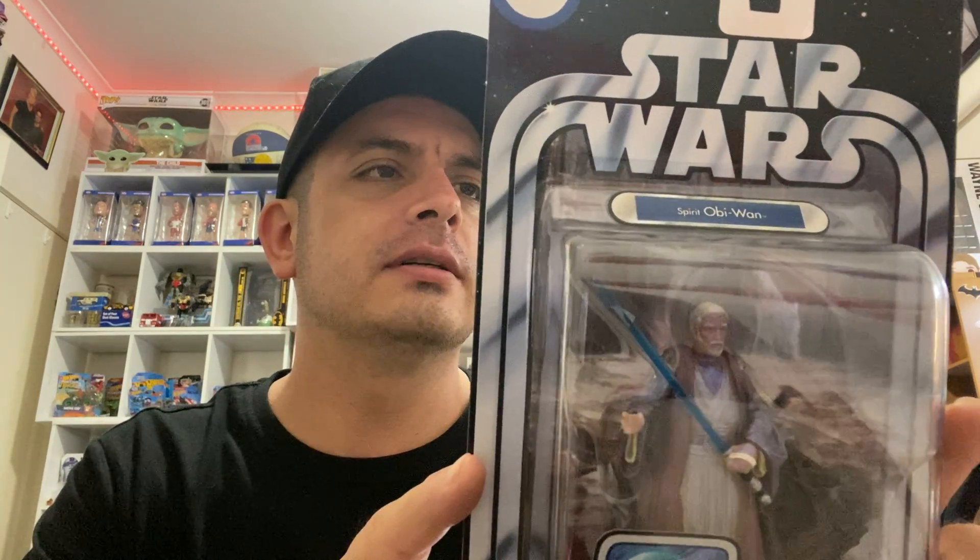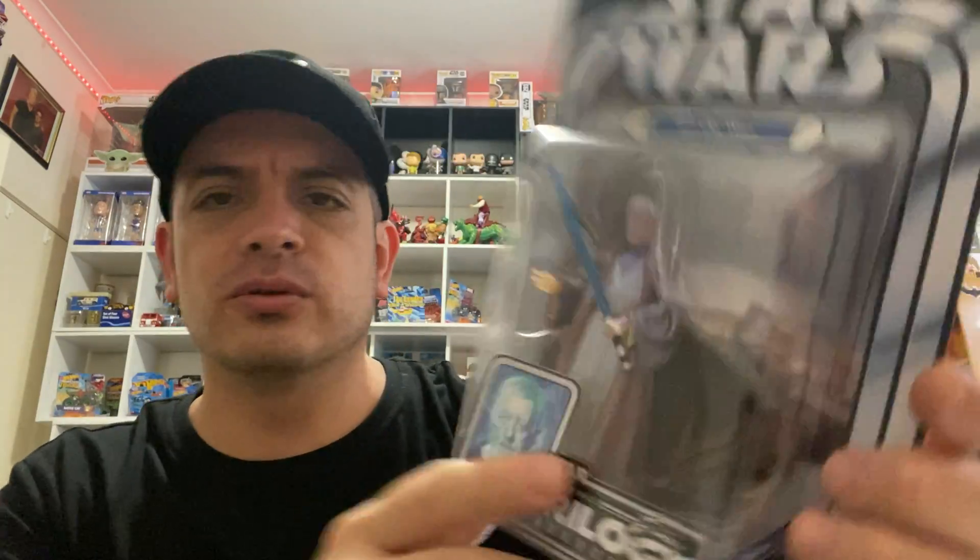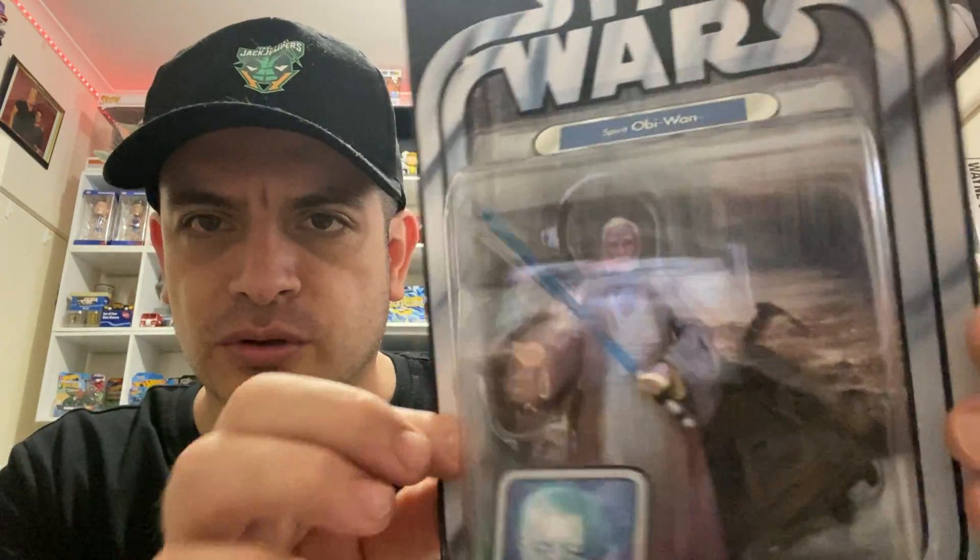And last but not least — it's taken a while guys — is Obi-Wan Kenobi in ghost form, or the Spirit Obi-Wan Kenobi. Not overly translucent, but it kind of gives you that ghosty spirit sort of vibe. This is from The Empire Strikes Back — Spirit Obi-Wan Kenobi.